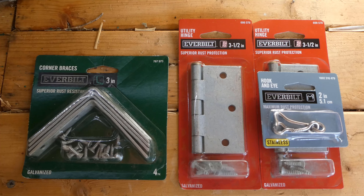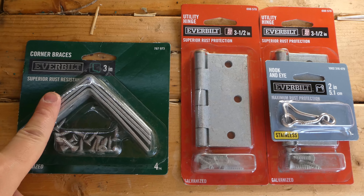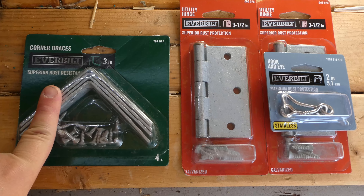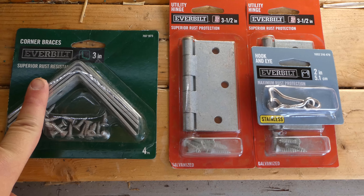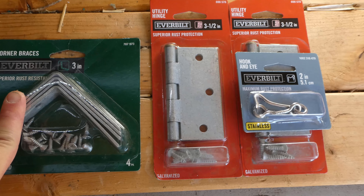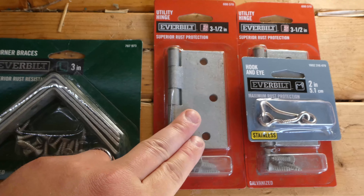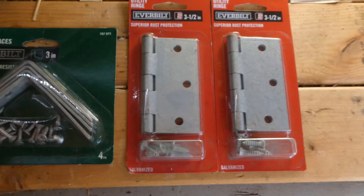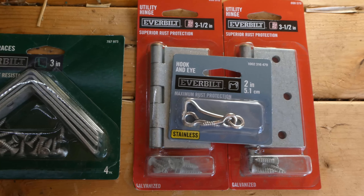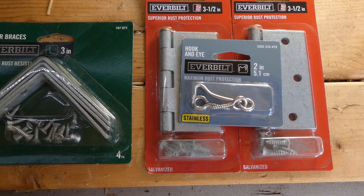For a quick materials list, aside from the obvious pallets, we have some angle irons which I'm going to use in the corners to hold the pallets together. I'm also going to try to use a pallet as a door to help keep the dogs and other things out of the compost, and to keep it from falling out as well. We have two hinges for that, and also a hook and eye that I'm just going to use as a latch to keep that door closed.